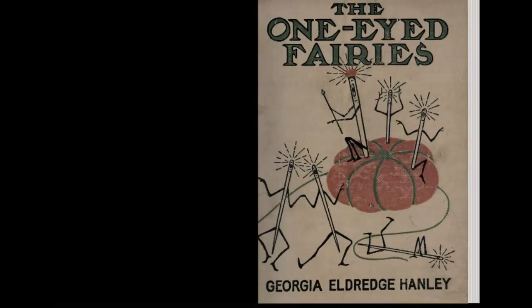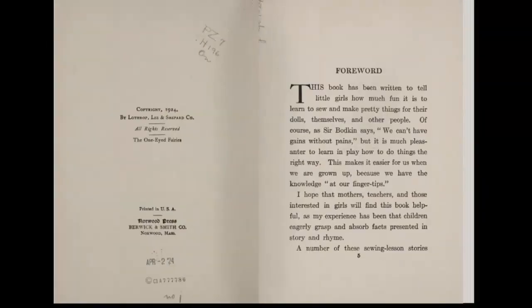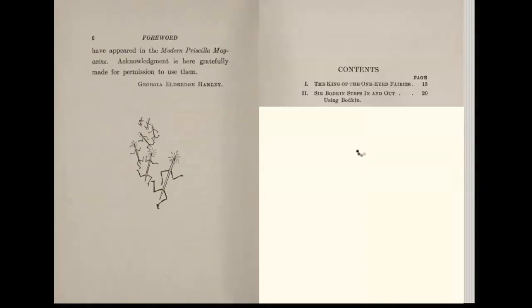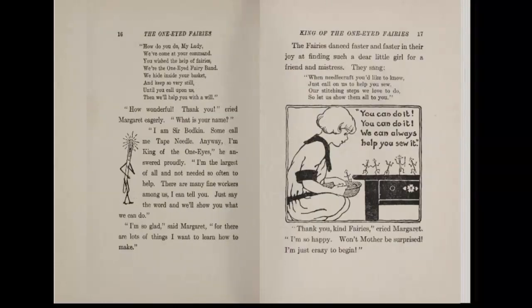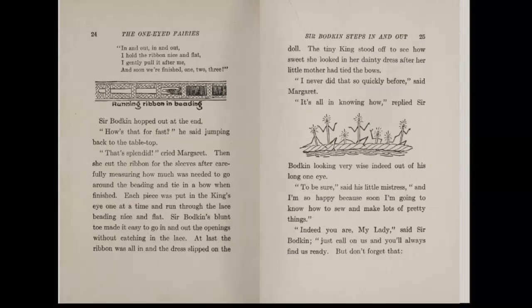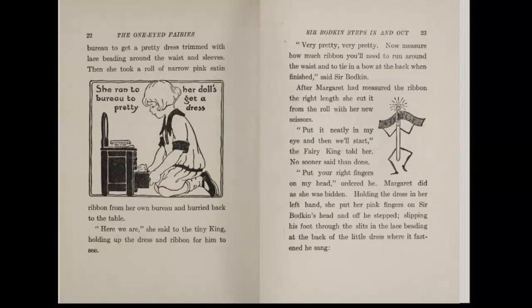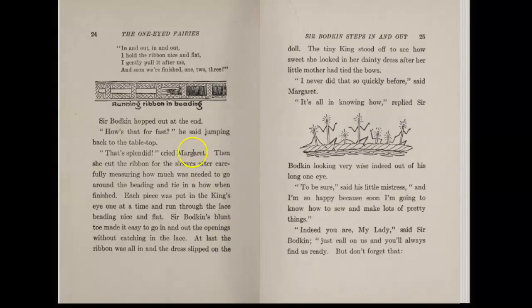...the One-Eyed Fairies. This one, in spite of its rather childish look and feel, actually does provide an extremely coherent set of information on what to do and how — along with, of course, pretty rhymes and cute illustrations the whole time.